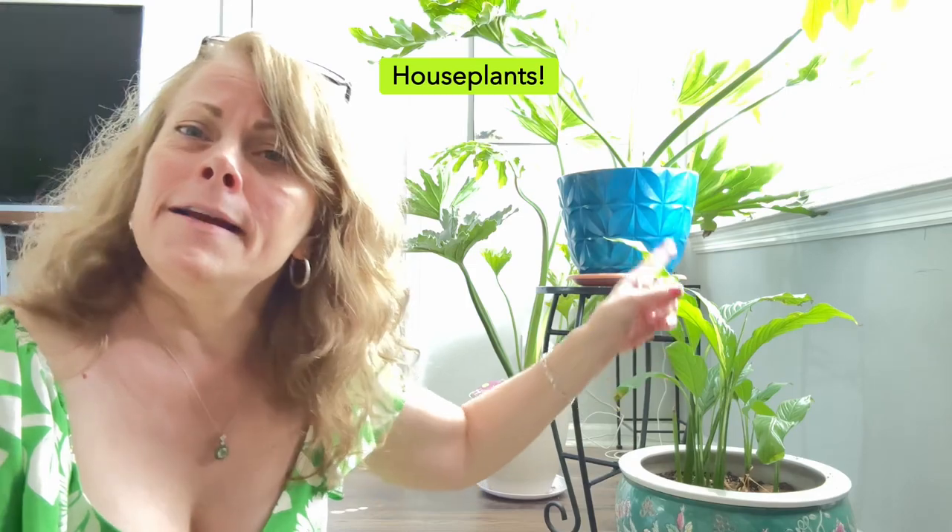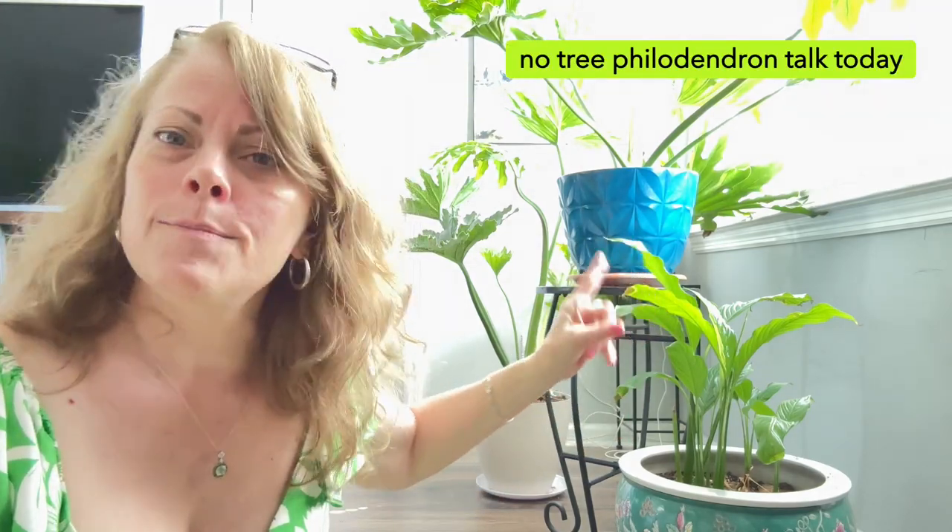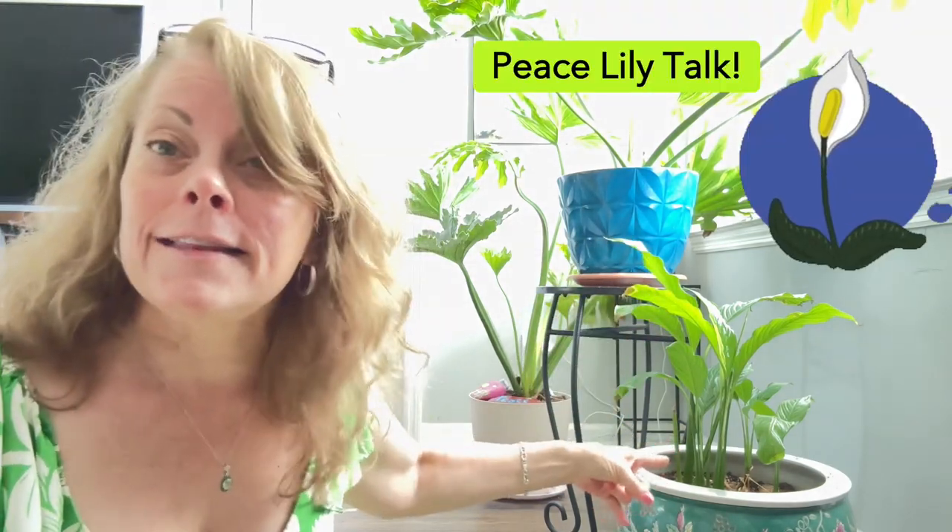What I want to talk to you about are not my tree full of dundrums here, but I want to talk about my peace lily and how resilient they are.